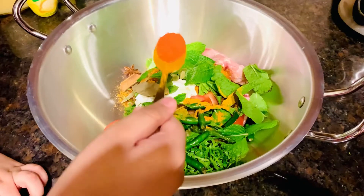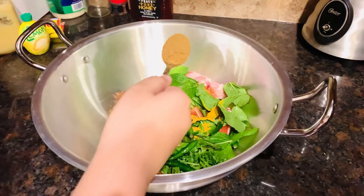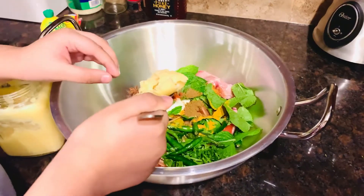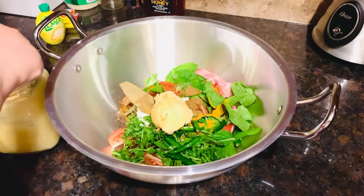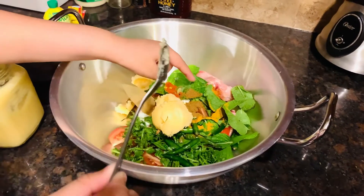Now I'm going to put half a teaspoon of turmeric powder — spread it out a little bit. Half a teaspoon of chili powder — make sure not to put it in your eyes, it's very dangerous. Now I'm going to put one teaspoon of cumin powder.